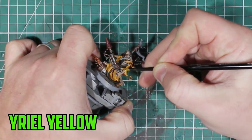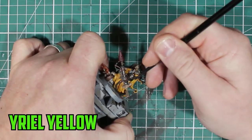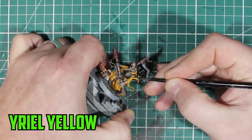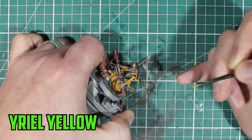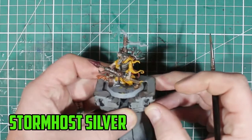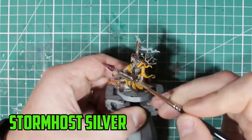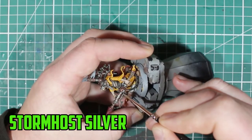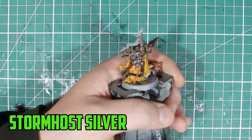For the highlights on the robes I went with Yriel Yellow — it's a really good highlight color, it works well with the Avalanche Sunset and Seraphim Sepia mix. It's not too bright but bright enough to really make the highlights of the robes stick out. Then Stormhost Silver highlights over any of the silver parts and even some of the bronze parts as well, to get those shiny corners and edges of the metal to pop.